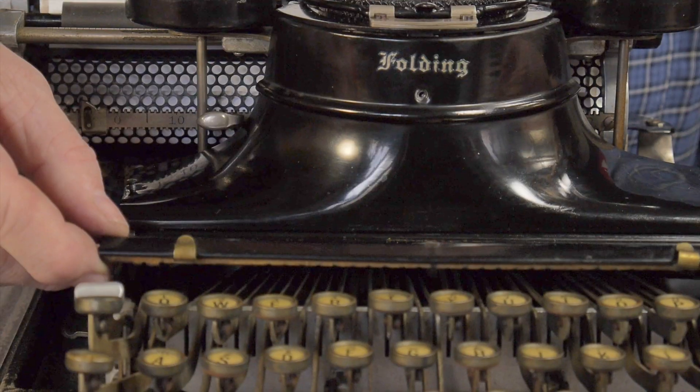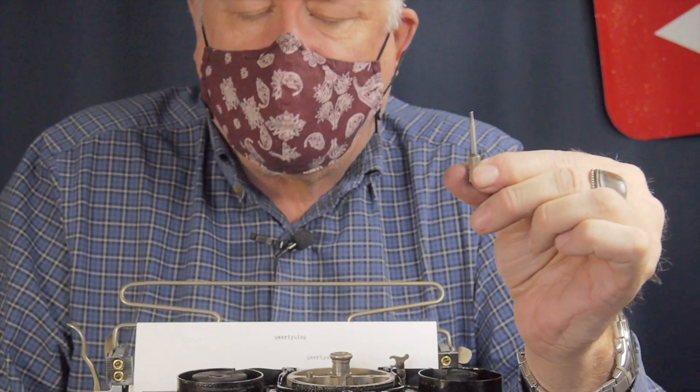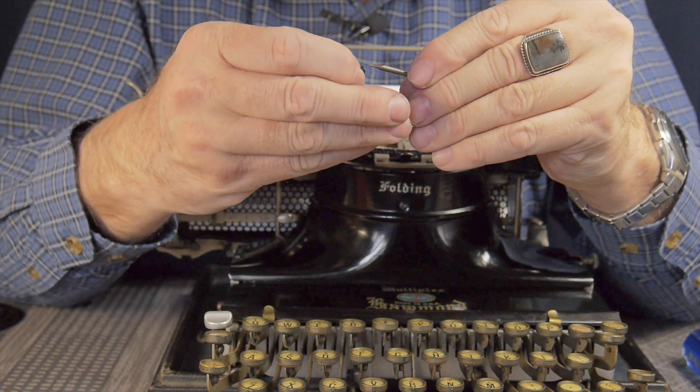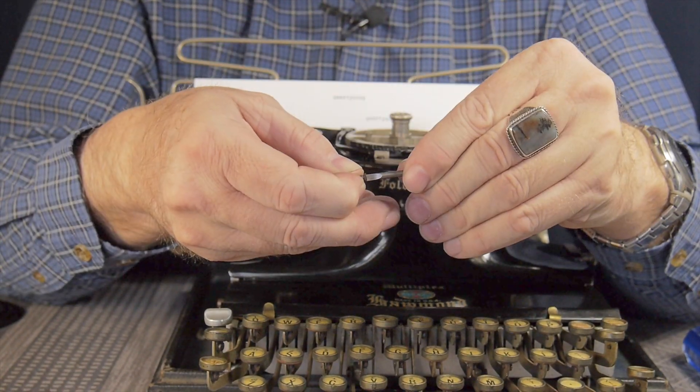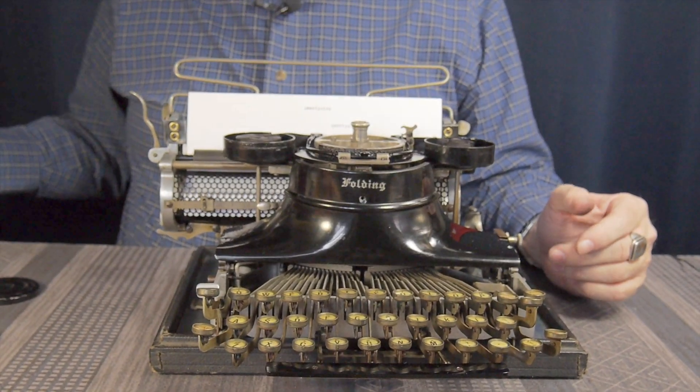I've already loosened these plates. Using the right size screwdrivers is really important when you're taking apart some of these great old typewriters — they're so thin that only the thinnest screwdrivers will fit. We're going to take this apart and see how this little devil works.